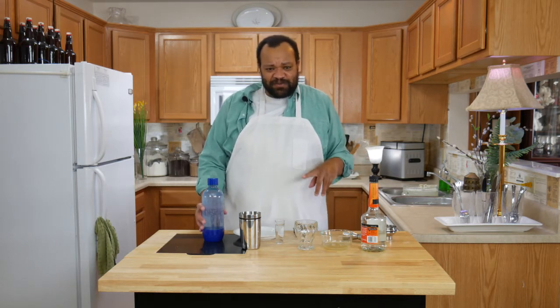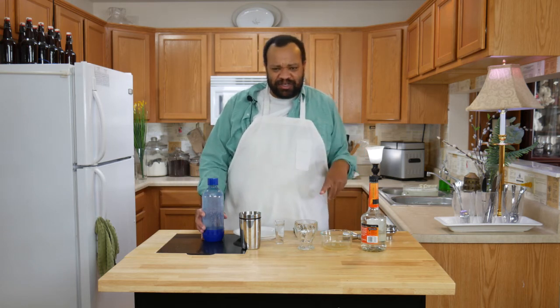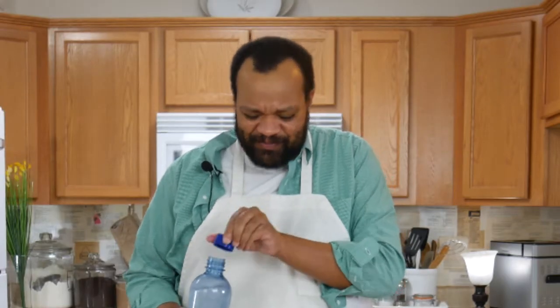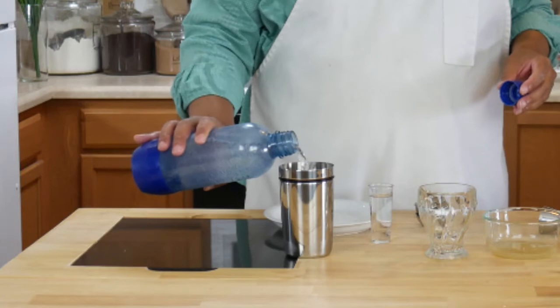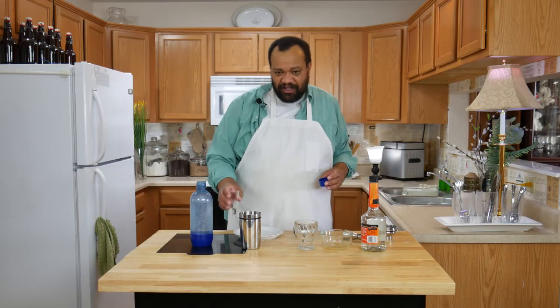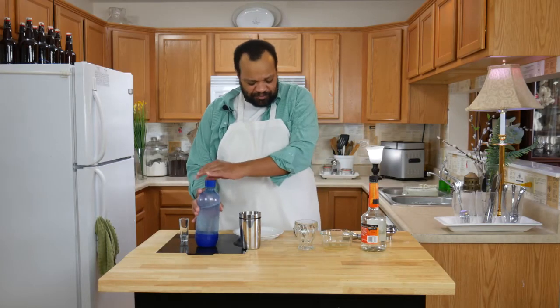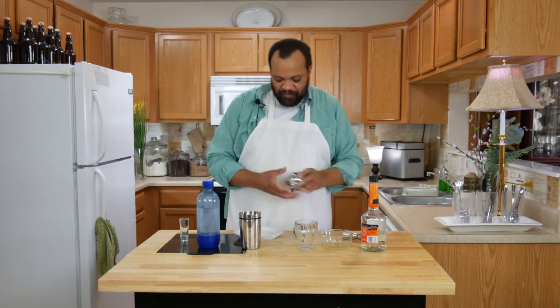This is one of those drinks which — I think it's pushing it to call it Irish, but it's Irish, okay, go with that. We have three ounces of our lemon-lime soda and then one ounce of tequila. Yes, you heard that right.